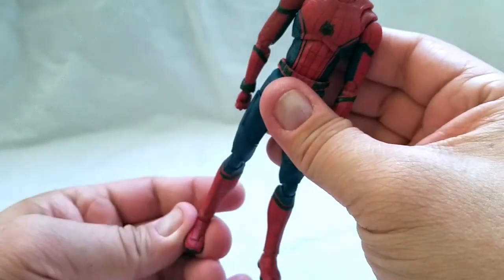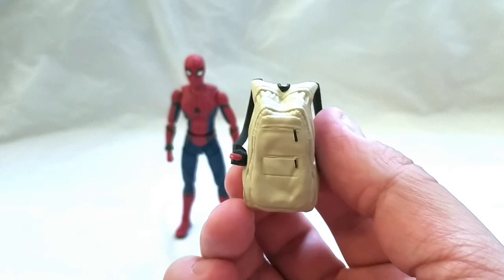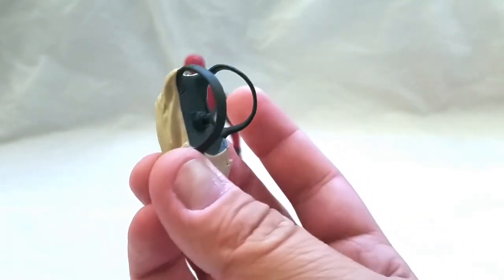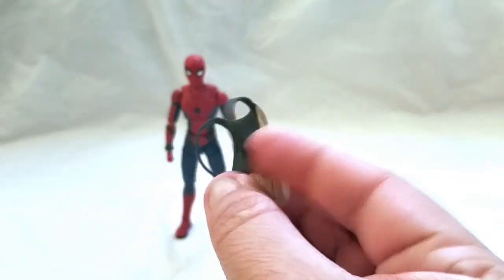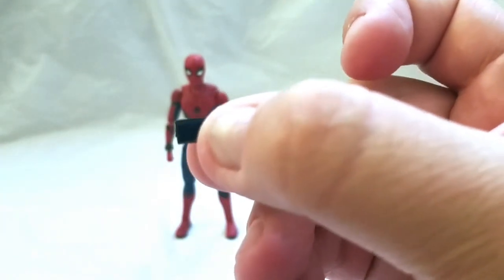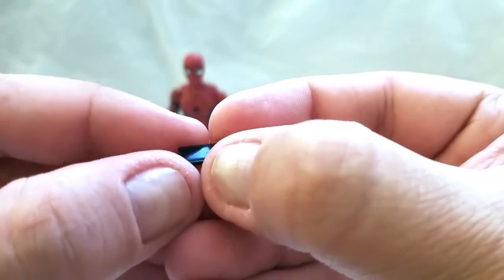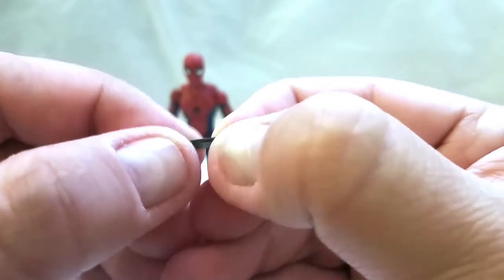Spider-Man comes with a lot of accessories. The first one up is his backpack — it looks really good, the sculpt came out nice and I do like the paintwork. This piece here is going to plug into his back, and then this piece here is how you loop it around him without an issue. Spider-Man can't get off the phone, so naturally Spider-Man's on the phone. They kind of gave this shiny blue piece here, and the center piece is to show you what the front is and what the back is.